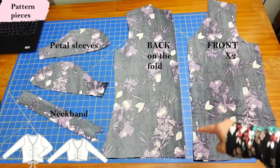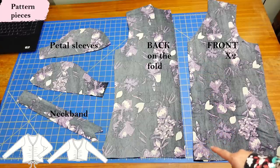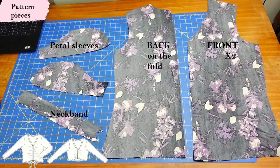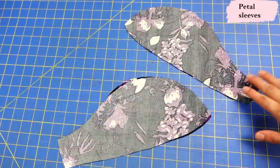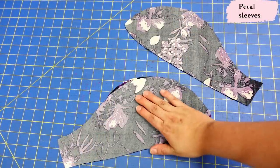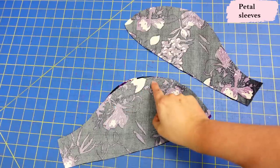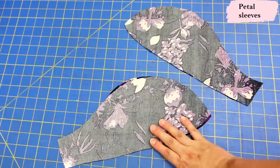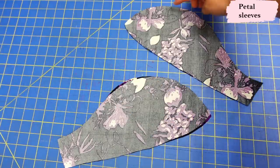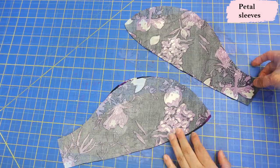The center front can be ruched with elastic or you can make a casing and put ties — I'm going to use the tie option. Here we have the two pieces for the petal sleeves: this is the front and this is the back. The way you tell them apart is by the notches — this side has double notches and then one notch in the center, which tells you it's for the back. The front one has a single notch on each side. You have two pairs of each because we have two sleeves.